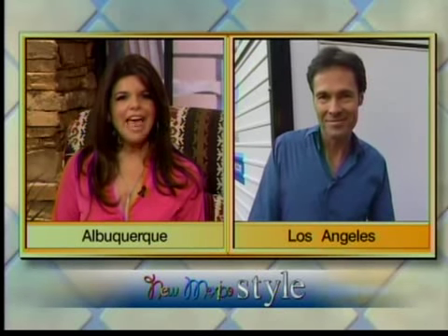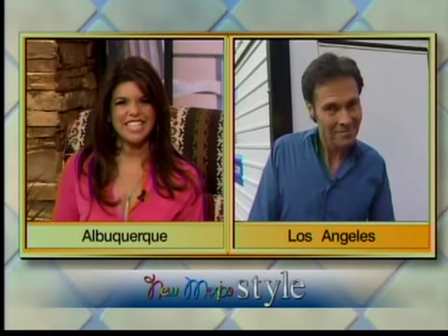Is your garage something of a junk cemetery? Stuff goes in but never comes out, and nobody's quite sure what's lurking out there. Carl Chambly is the star of DIY Do-It-Yourself to the Rescue and Wasted Spaces on HGTV, so he knows just how to kickstart our garage makeover plans. Thank you for being with us today.